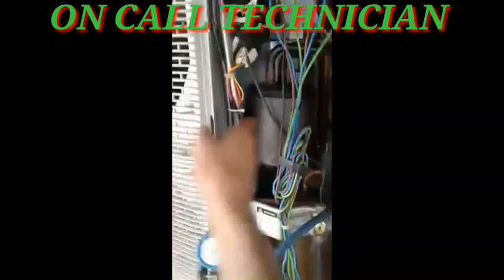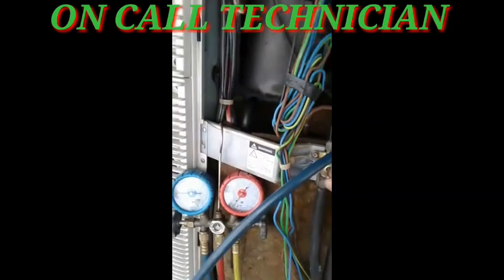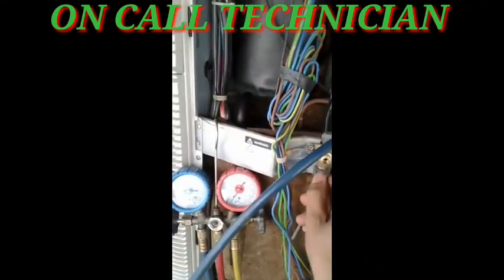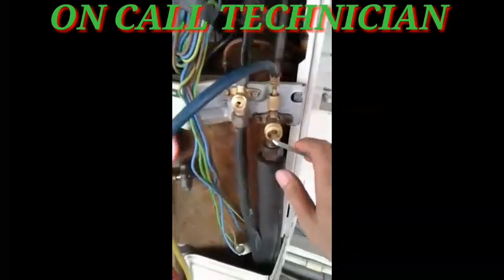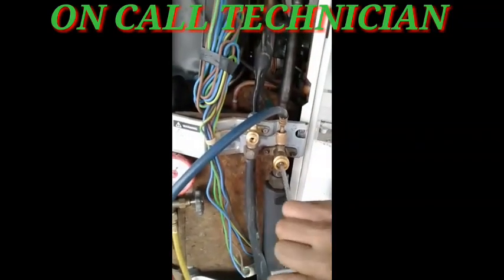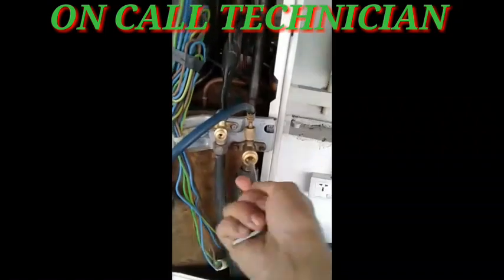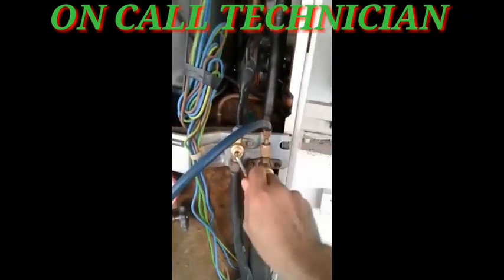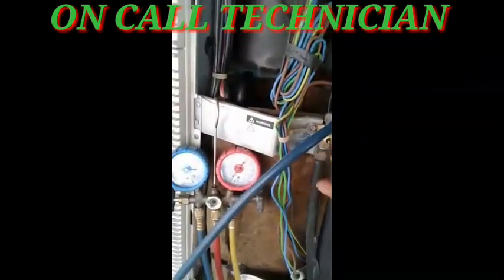The refrigerant goes to the pipes. Right now we are going to close the high side. Before that, I am going to close this first — one-third, then three-fourths turn. Then I push it to the high side pipe.